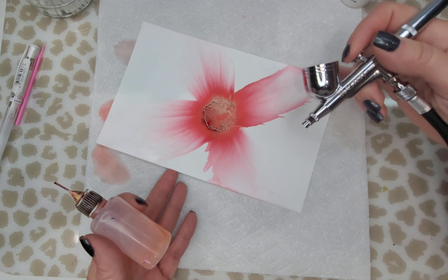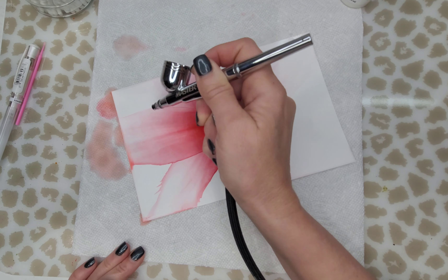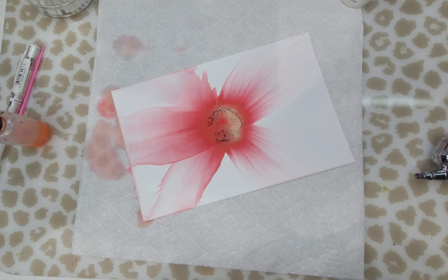The colors I'm using are crimson, cranberry, pitch black, and of course snow cap for the center. The PSI on my compressor is set — I think it's set at like 30 or 40, I'm not sure.